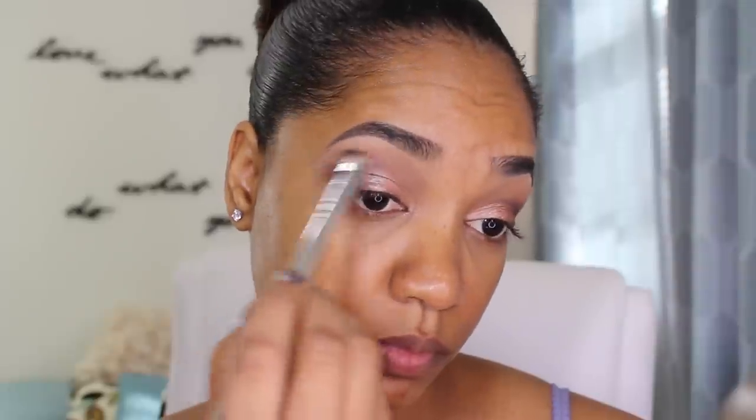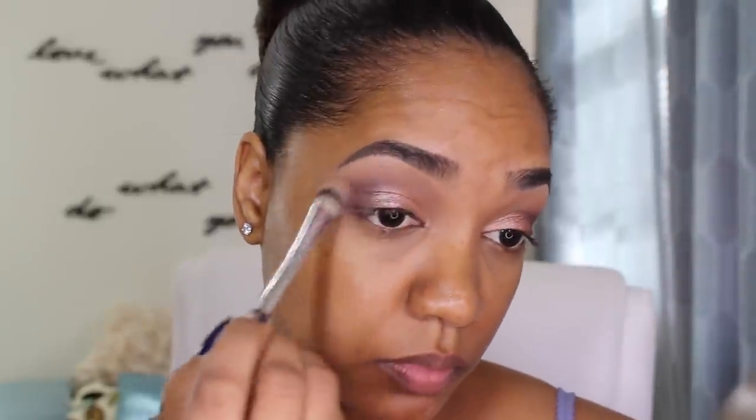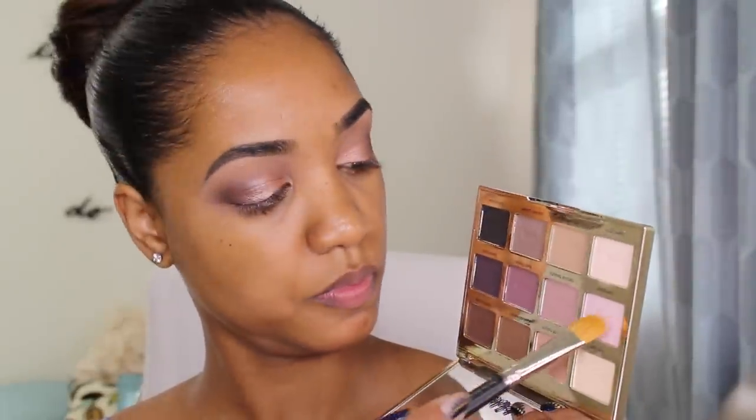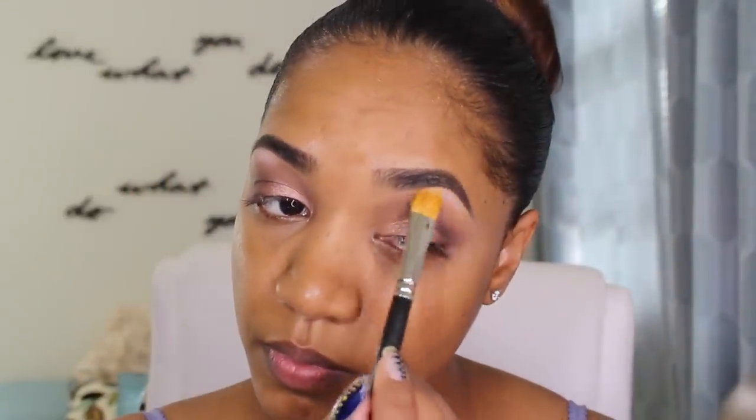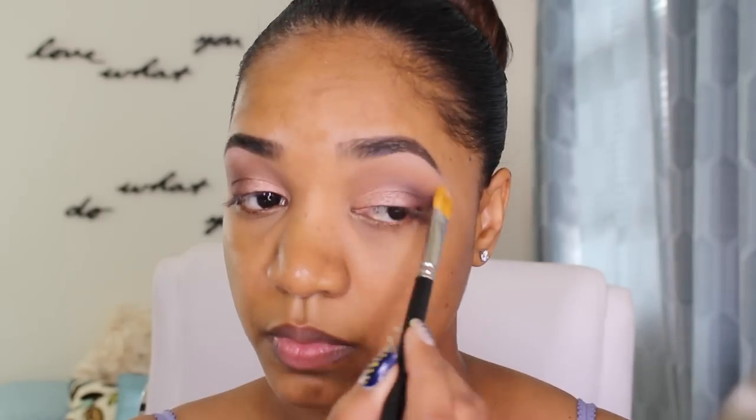I'm grabbing the same fluffier blending brush that we used for the transition shade and going around the edges to make sure that we fade out the edge of that dark shadow. Then I'm going to go in and grab the shade Caregiver, which is just a light pale pink shade, and some of the Force of Nature shade, which is a neutral, and popping that underneath my brows using a MAC 252 Large Shader brush, just to give a simple subtle highlight without being too overwhelming.